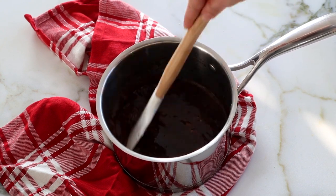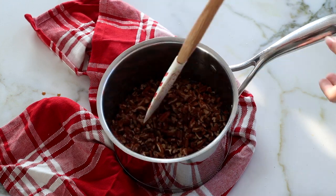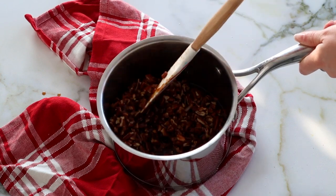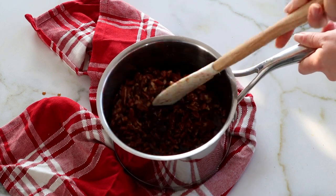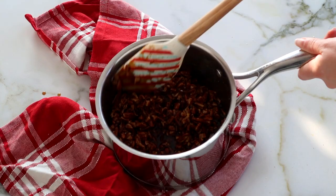Then we're going to add our pecans — I'm just using some chopped pecans here. Fold them into the caramel mixture, making sure everything is nice and coated, until all of your chopped pecans are covered in the caramel mixture.